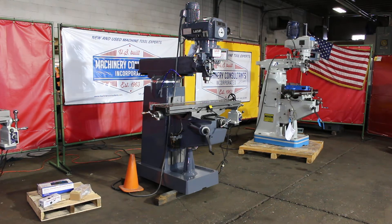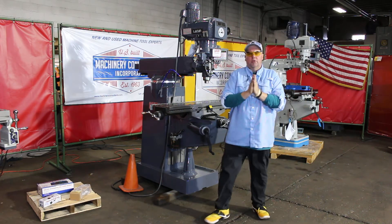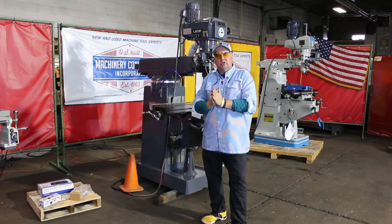Until next time, let us know here at Machinery Consultants if we can help out with anything. We're out here in Salt Lake City, Utah at 801-531-9500. This is Bill Wilson Jr. — feel free to hit me at MCI at MachineryConsultants.com.